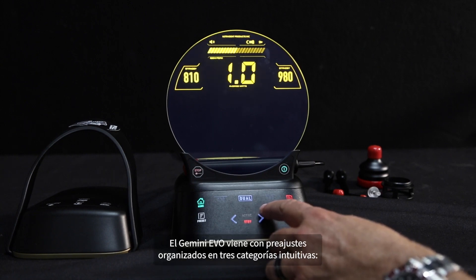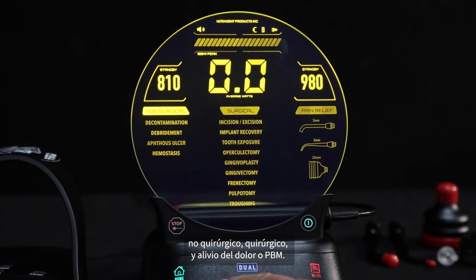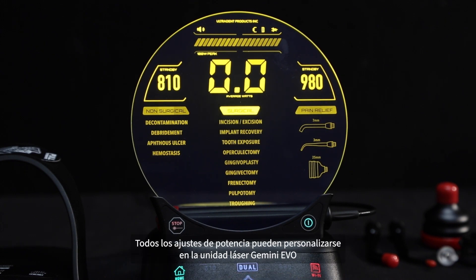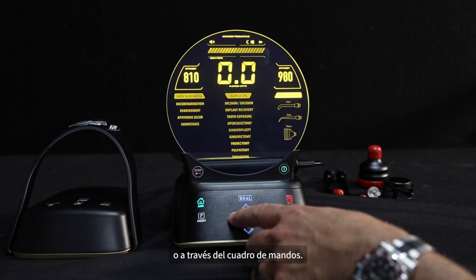The Gemini Evo comes with presets organized into three intuitive categories: non-surgical, surgical, and pain relief or PBM. All power settings can be customized on the Gemini Evo laser unit or via the dashboard.